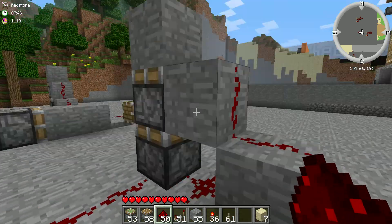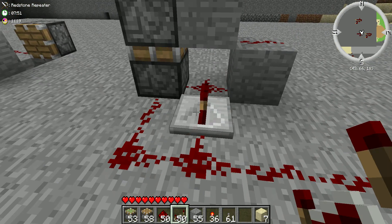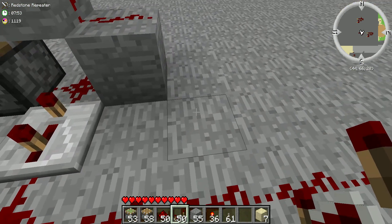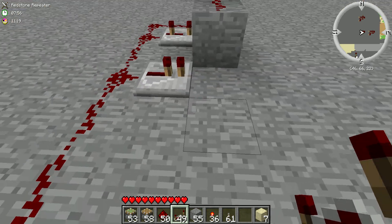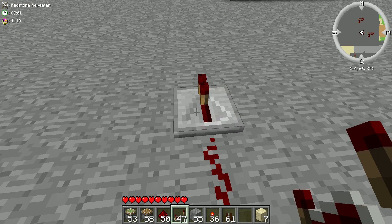Put redstone leading up them. Right here you're going to put a three repeater. Here you're going to put a one. Right here it's going to be a two. And here is another one.